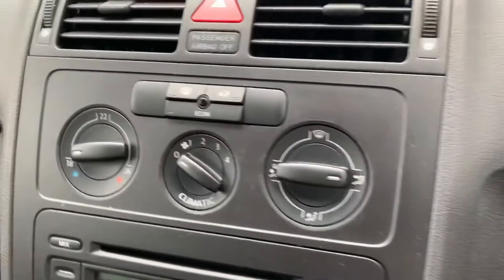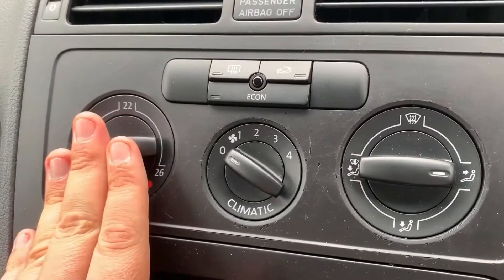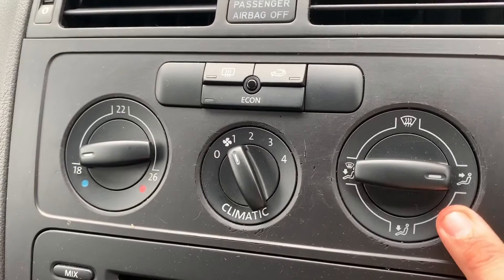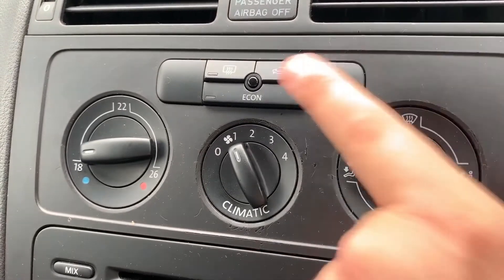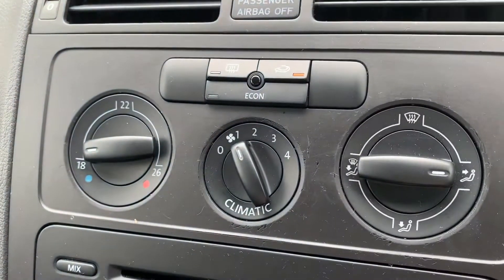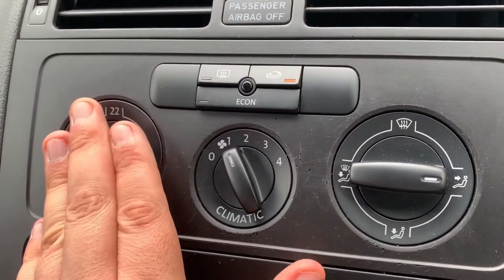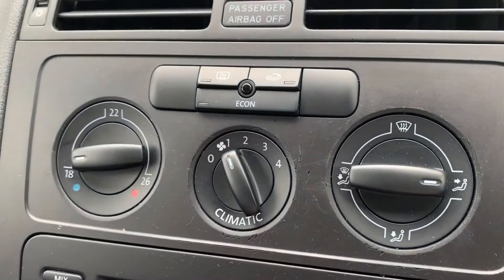Over in the center you can adjust the temperature for the car on this dial, the fan speed on the middle one, and then the direction you'd like the air to be distributed. Over on the right-hand side you can recirculate the air that's in the car — that's a great way of heating it up or cooling it down quickly depending on the temperature you've set. We also have a rear heated screen over there.